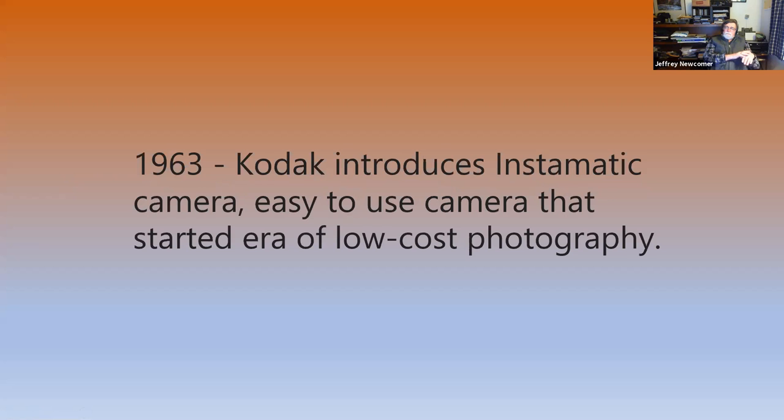Jeff, what was the first camera that you remember using? Was it 35 millimeter or two-and-a-quarter? My father gave me his old 35 millimeter film camera when I was like in junior high — everyone else was shooting Instamatics and Polaroids back then. I bought an Instamatic on the Blacklands trip in 1963 and took some of my first landscape pictures. It wasn't until the late 60s that I got into single lens reflexes. My very first camera reflecting back was the 1963 Kodak Instamatic.